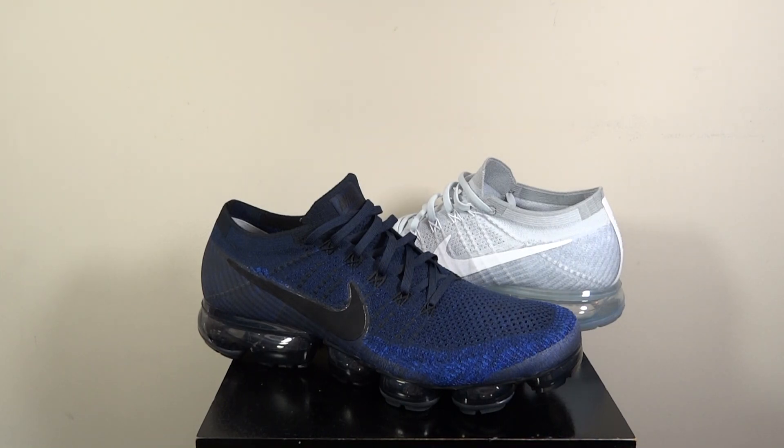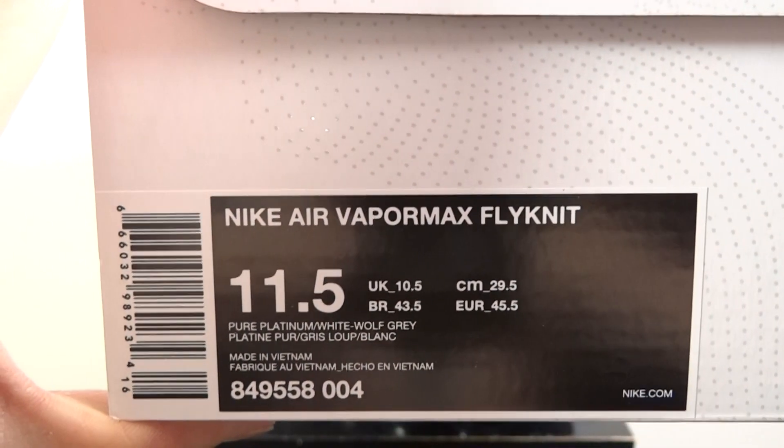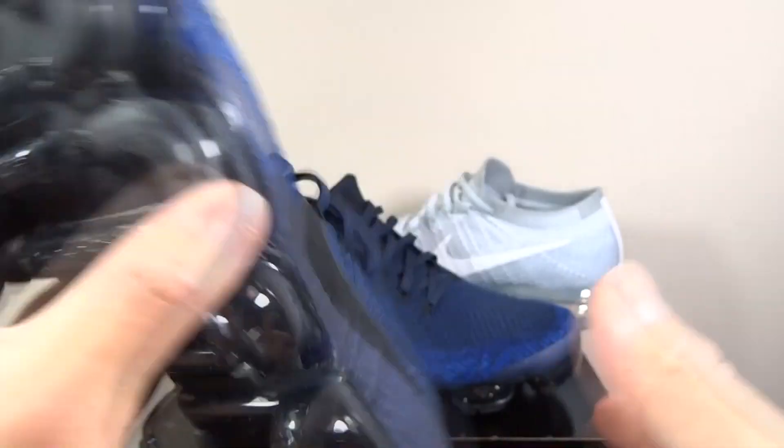There's the product code and colours for the Pure Platinum. This is the one that just released on the first of June - here it is. These ones are really really nice. I know I did prefer the black air bubble but I almost missed getting these yesterday and they are very nice.